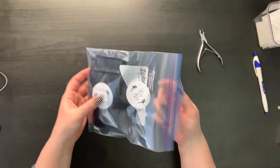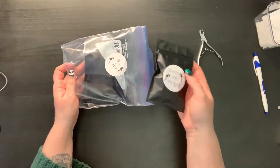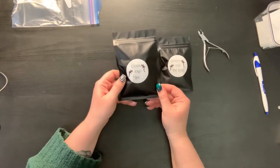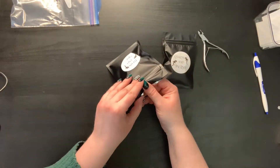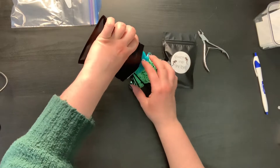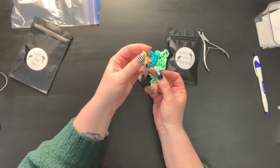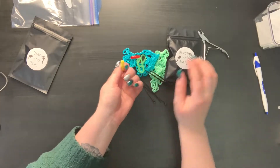Everything's labeled. For this one, we're going to open this up. In here we have our charms and mini links — I'll show you those in a little bit. And then we have the chain and miscellaneous, which is where you're going to have a lot of the tools you need. So we open this up and dump it out. What you're going to have in here are your C-link covers. These have a really sharp plastic bit on them, so you're going to want to make sure you cut those off.